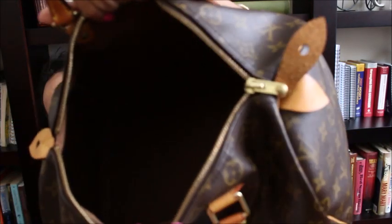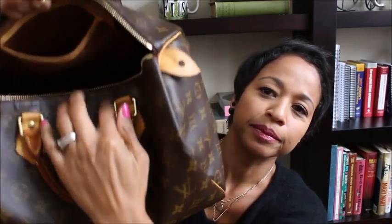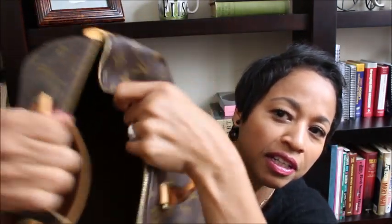No nothing. The canvas part of this looks just like the ones you would buy today. So I guess this is why we pay the big bucks for these bags — because they do hold up and they do hold their value. 19 years later it's still almost a perfect bag. I'll pass this down to my daughter and she could carry this bag for another 20 years, perhaps. Here's the inside — I have it stuffed. Here's the one pocket that we all know it has. Beautiful condition, no stains, no nothing.